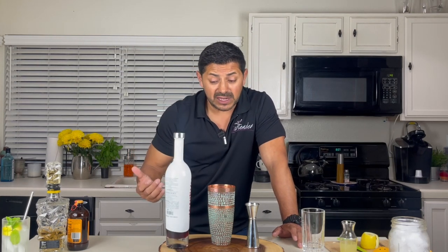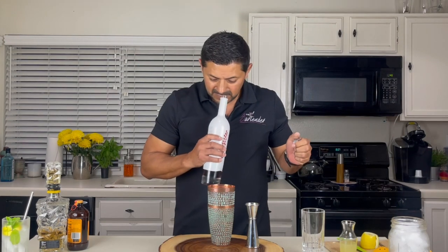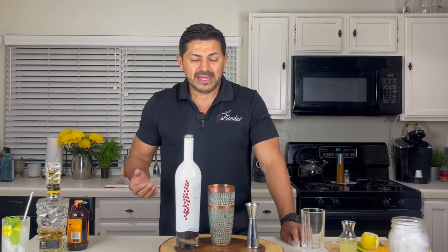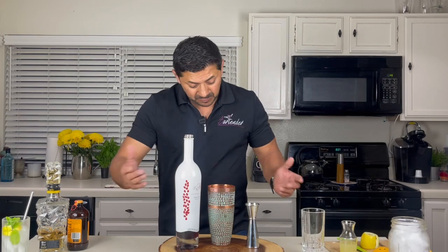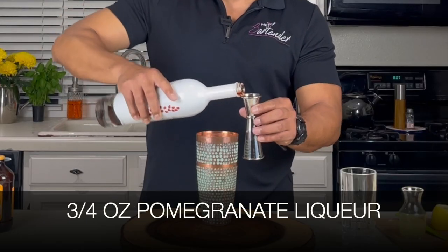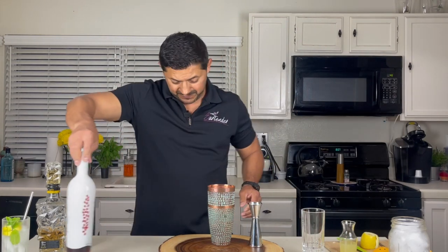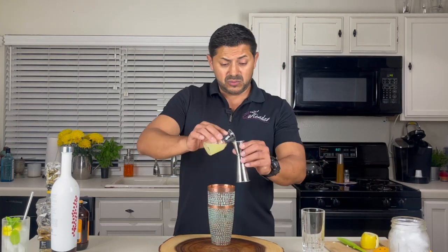La Pinta is a pomegranate liqueur made with tequila. I've been enjoying this liqueur by itself — it's very very tasty, and it blends very well with cocktails like this. Let's add three quarters of an ounce of La Pinta pomegranate tequila liqueur. Now let's put in your fresh lemon juice — three quarters of an ounce as well.